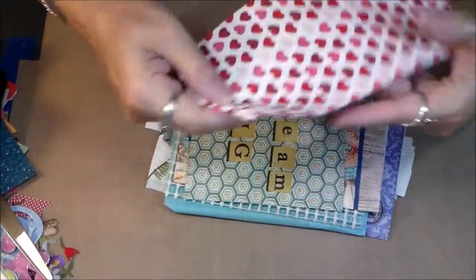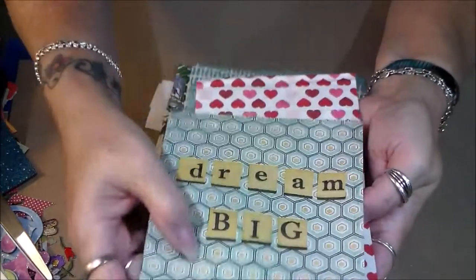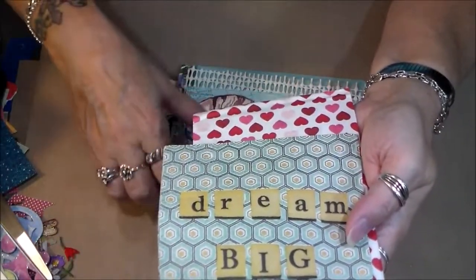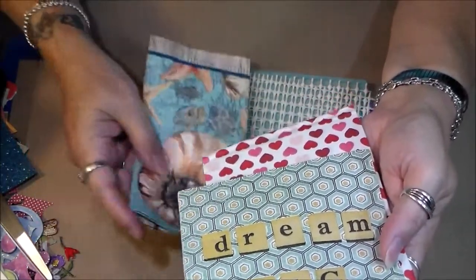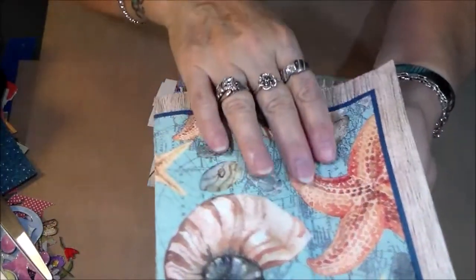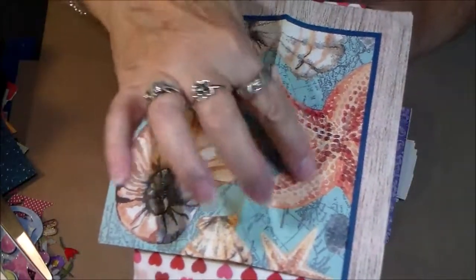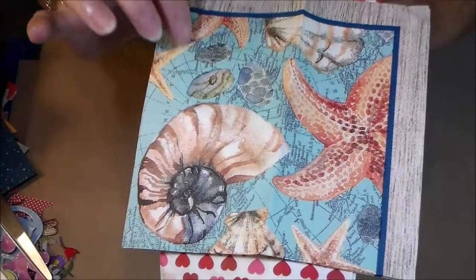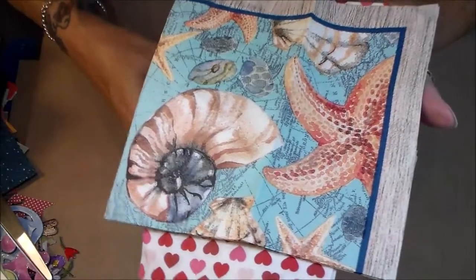Here's a pretty napkin with hearts all over! And another napkin that says 'Dream Big' — I dream that I can get the stuff done that I want to get done, that's dreaming big for me. And look, this one is all ocean-related — another beautiful napkin. Look at that big starfish! I might be able to use this one on a project I've got coming up.